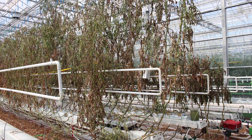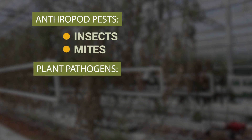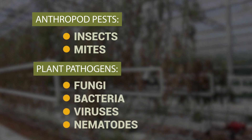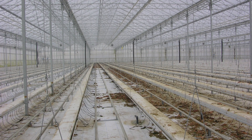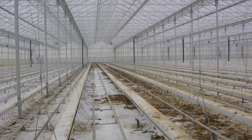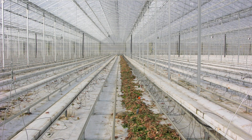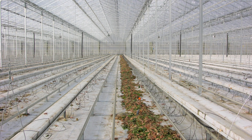A thorough clean-out helps reduce carryover of arthropod pests such as insects and mites, and plant pathogens such as fungi, bacteria, viruses, and nematodes. Even in the absence of their host plants, these pests can survive by hiding in crevices, organic matter, or weeds.